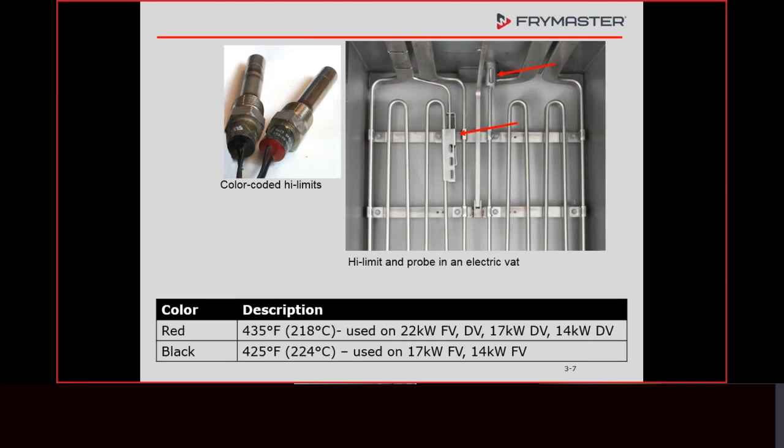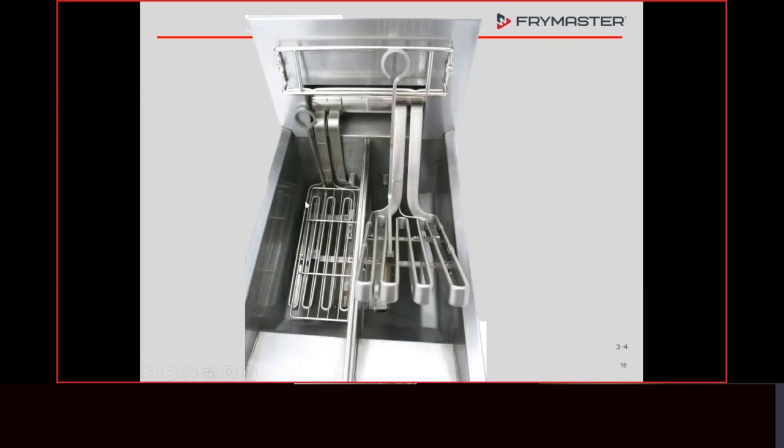It used to be that during a startup we always did a high limit check, but that's not the case anymore — if you went in and did a high limit check and burned up the brand new oil, you're probably not going to be asked to come back to that store. The only places I know that do high limit checks regularly are the military. Just make sure the high limit is intact and working.